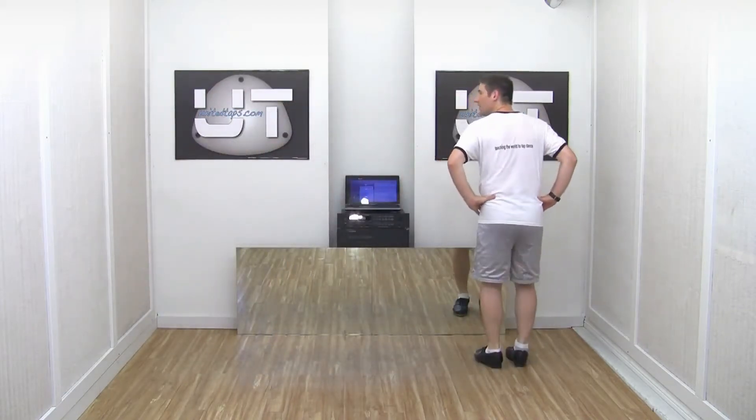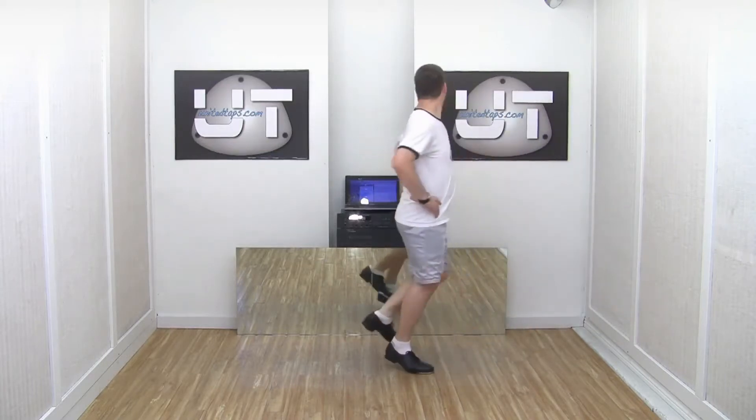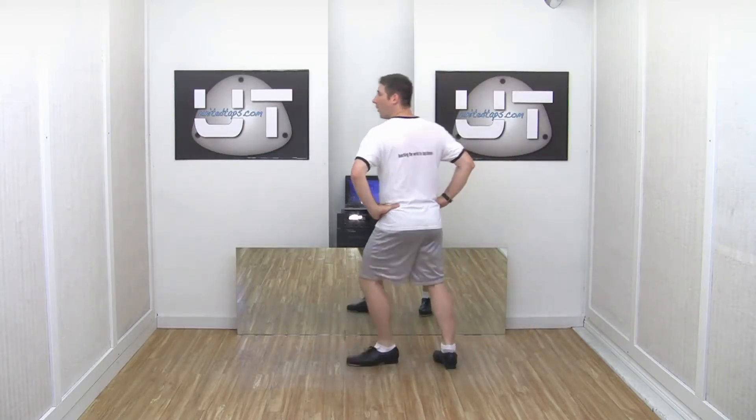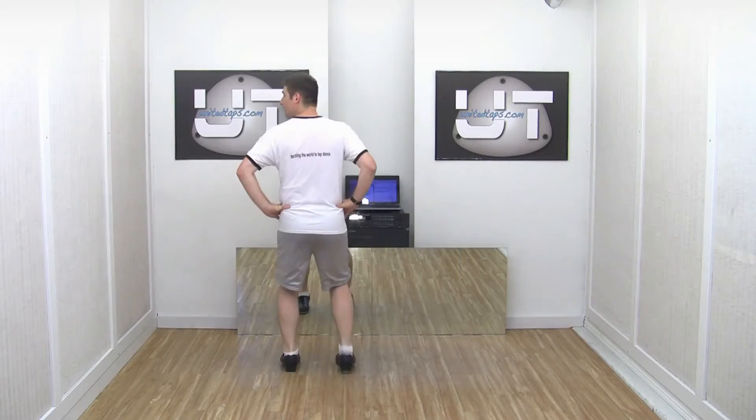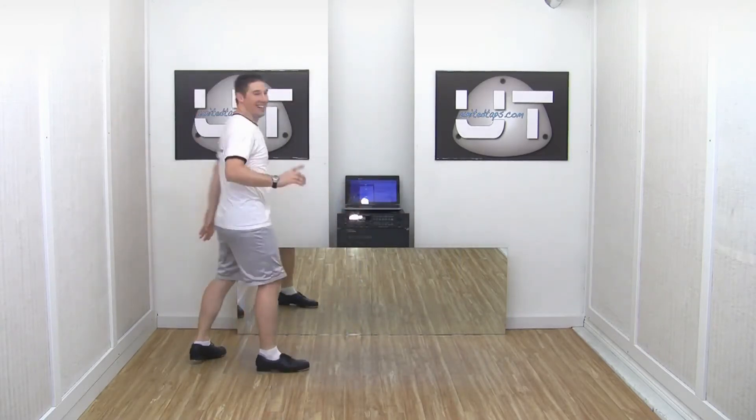Let's try that a little bit faster with counts. Seven, eight, one, two and a three, four, five and a six, seven, eight and a one. Now let's go faster.